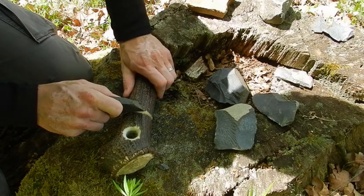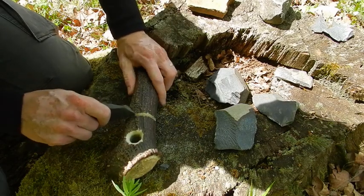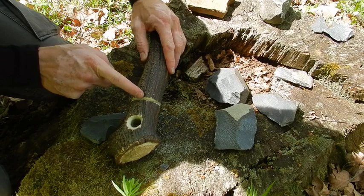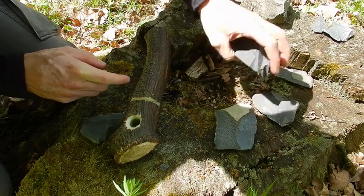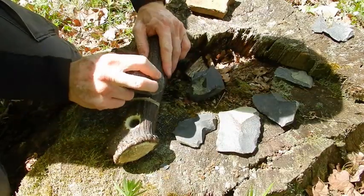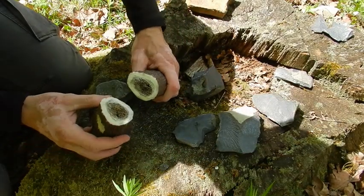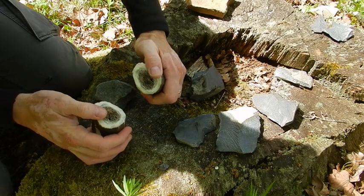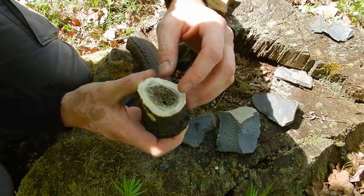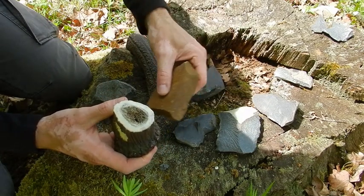After one hour and a half of hard work, I've cut this piece of deer antler, as you can see. And right now I'll try to break it at this point. I will use a piece of stone. And as you can see, I broke this object. And right now I will try to polish this area with a piece of stone.